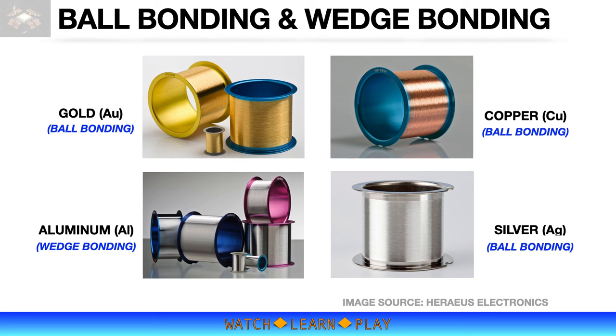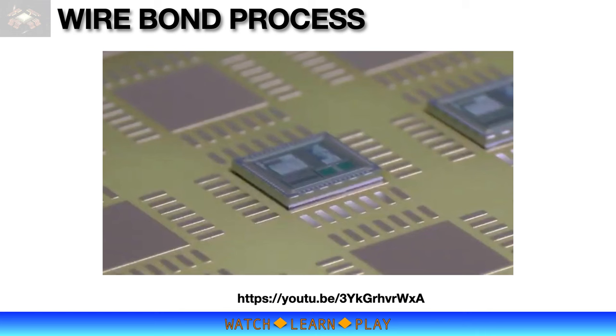Let's watch a short video of the wire bonding process from TPT. You can watch the full video using the URL provided on this slide, or visit their YouTube channel TPT-Wirebonder. I annotated the video to highlight the three main steps of wire bonding: first bond, loop formation, and second bond.